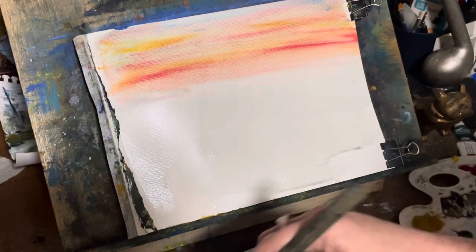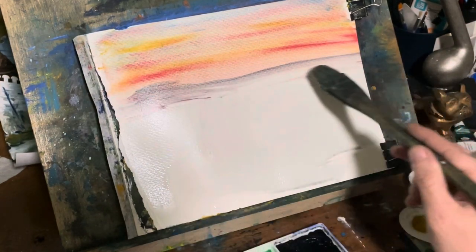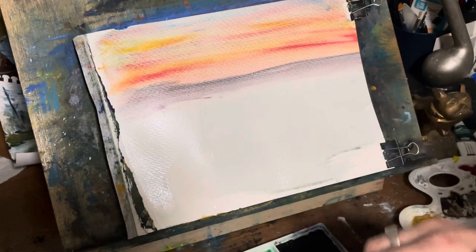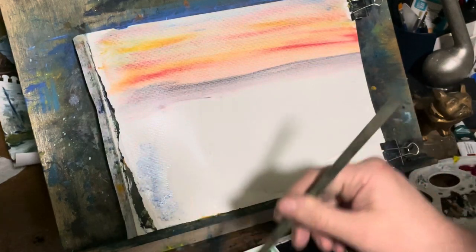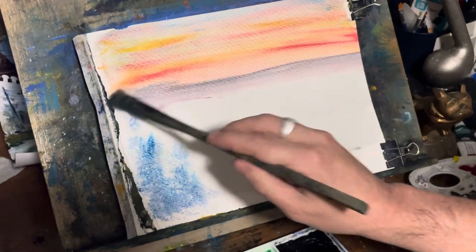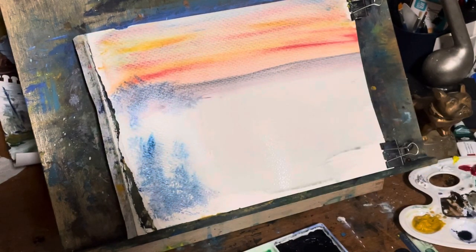Doing these kinds of paintings, you're looking for your horizon. Now your horizon — some people say two-thirds of the paper up, or two-thirds of the paper from the top, depending on where you want your horizon line. So right now I have the horizon line two-thirds up, and that means that the foreground is going to be much larger, so you'll have to work with the foreground more than the sky.